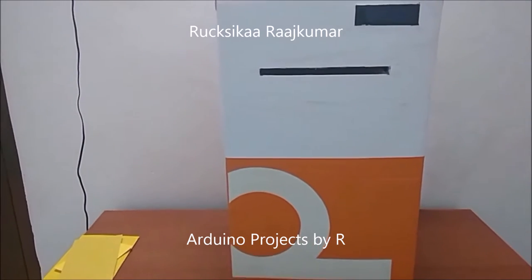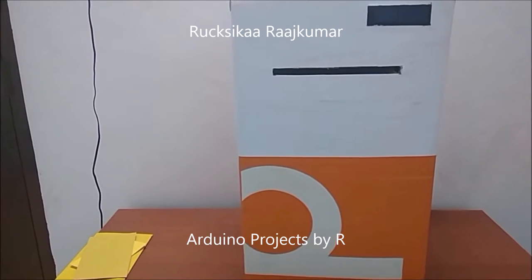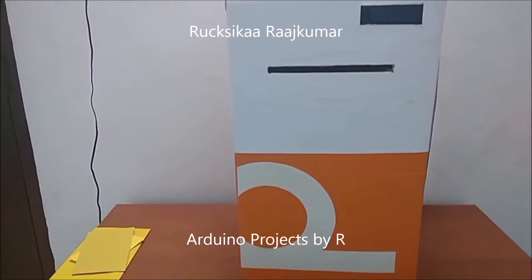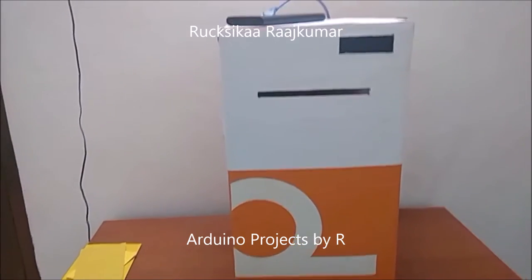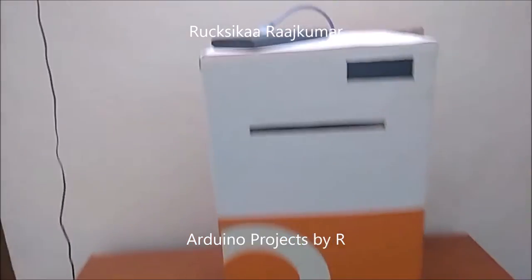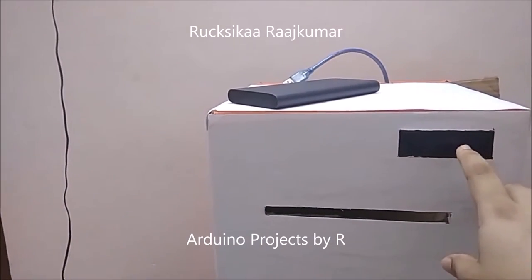Hey friends, this is Rukshika Rajkumar from Arduino Projects by R, and today I am going to present to you my Arduino mailbox. The Arduino mailbox uses an IR tracking sensor to detect the mails, and this LCD display module will show you the total number of mails.